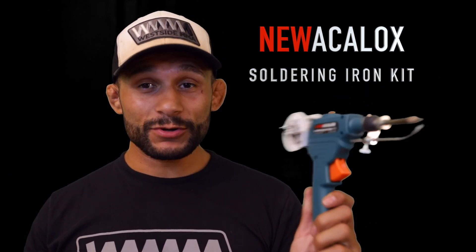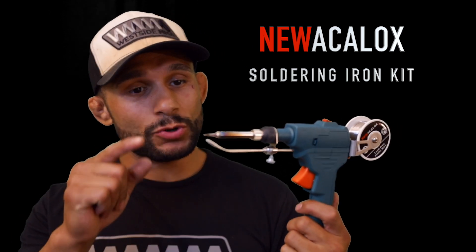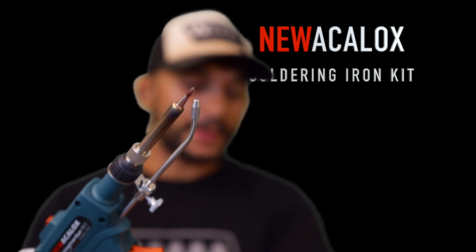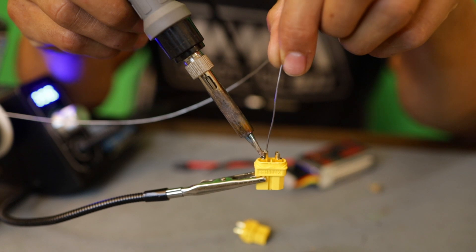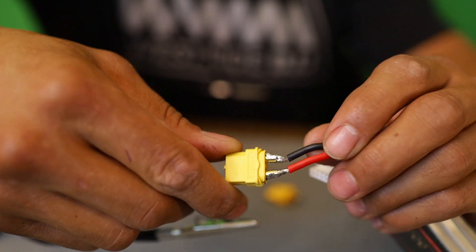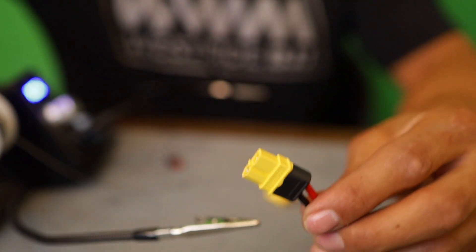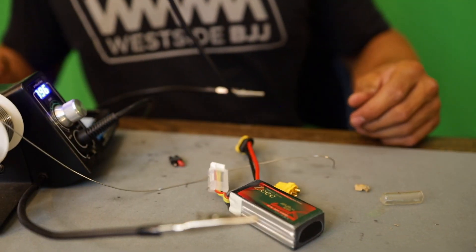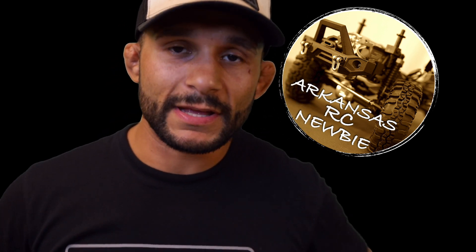I had some high hopes on this thing and I was really excited about it. The tip is getting so damn hot — you guys can see it's red hot. I'm going to have to use my soldering station to get these batteries properly soldered with the proper amount of heat, because my station has a dial knob where we can control the heat. I've got to find more XT60 connectors and get to work. But guys, that was another Arkansas RC Newbie episode — I appreciate you watching. Please hit that like button, hit that subscribe button, and we will see you on the next episode.